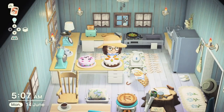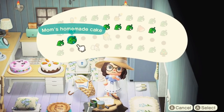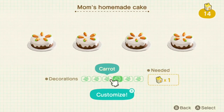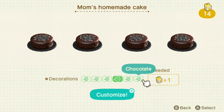For number 20 we have the Mum's Homemade Cake. Again this item is sent via Mum into your mailbox and will be received on the player's birthday. It has six customisation variations — there's a plain cake, a cat cake, a strawberry and flowers one that kind of looks like cheesecake, a carrot cake, a dog cake, a bird cake, and a chocolate cake — some really nice pretty variations there.